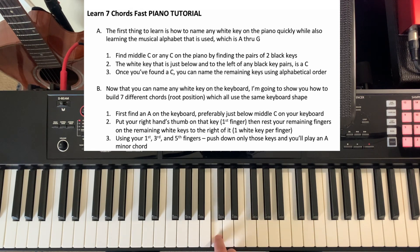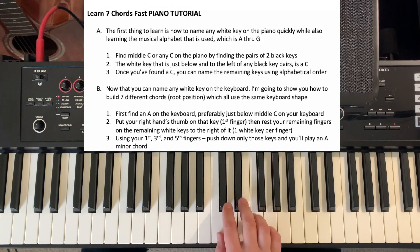I want you to start for this video on middle C, but whatever size keyboard you have, any C somewhere in the middle is going to work just fine. So here's our two black keys, here's a C. If we go up here and find two black keys, that's a C. So once you've found a C, you can name the remaining keys using alphabetical order, which the musical alphabet is A through G.